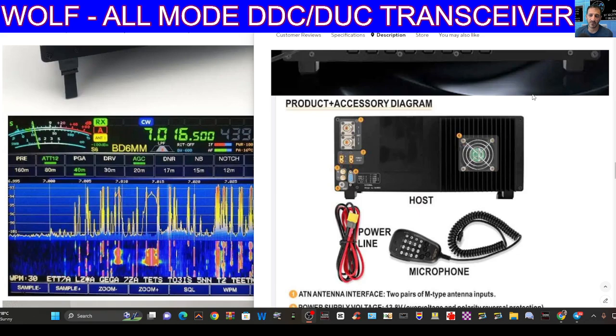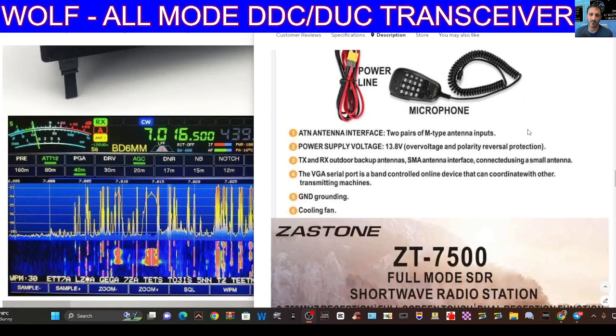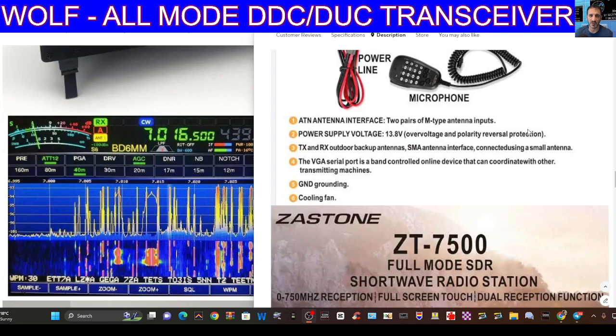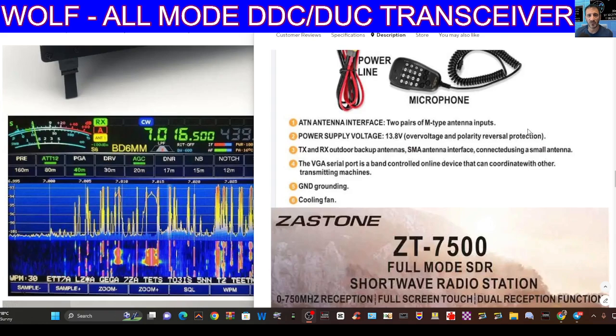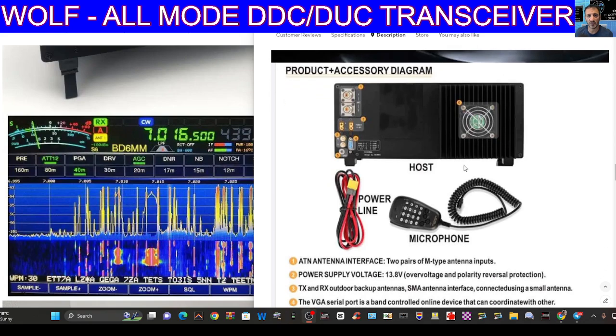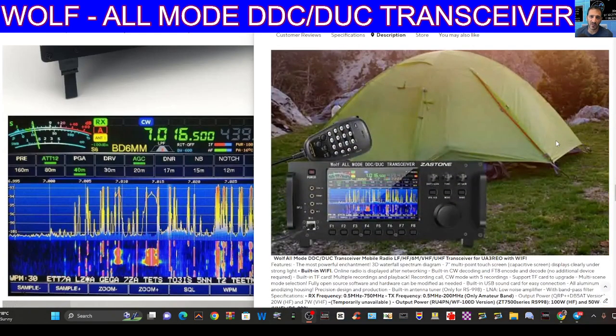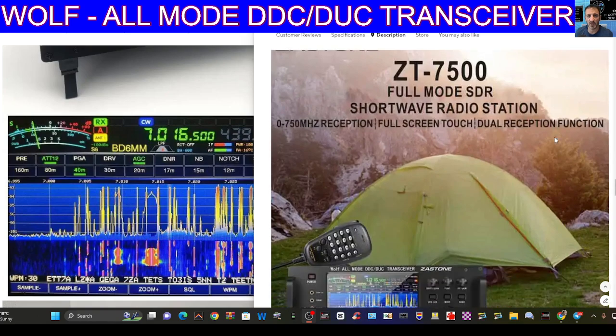Looking at the product accessory diagram showing what you get in the box — look at all the connectors on the back. There are two antennas, what looks like a serial port, and a cooling fan. It says two pairs of M-type antenna inputs, supply voltage TX and RX, outdoor backup antennas via SMA interface — I can see a couple of SMAs there. It's going to have a speaker out, everything's labeled, there are feet at the bottom, grounding, and a cooling fan. This radio — the Zastone 7500 — comes in quite a few different names.